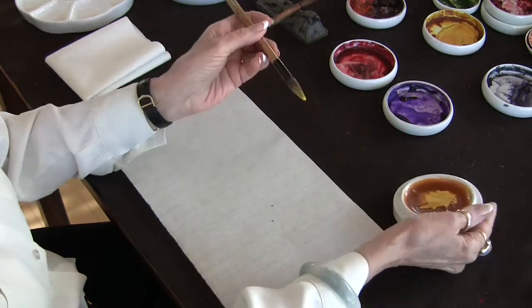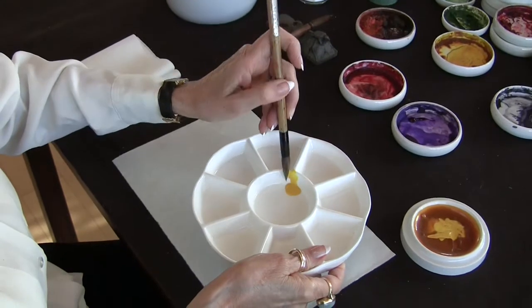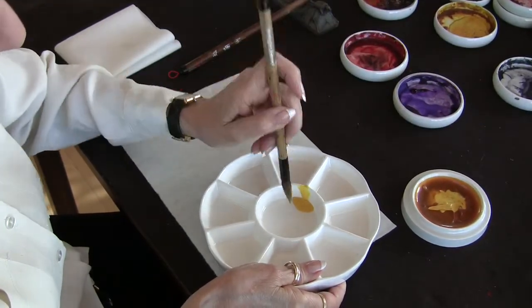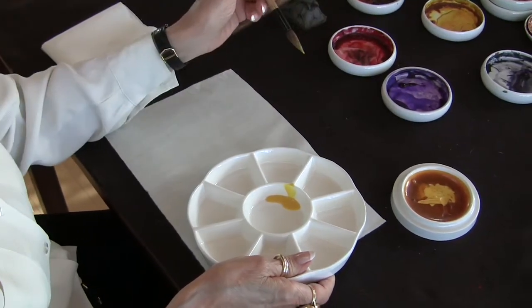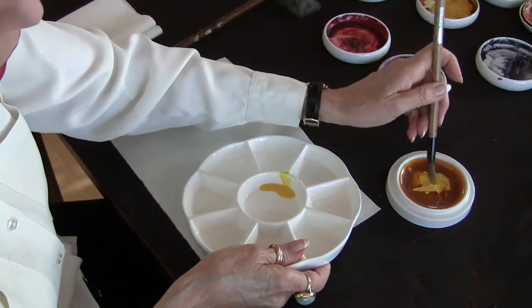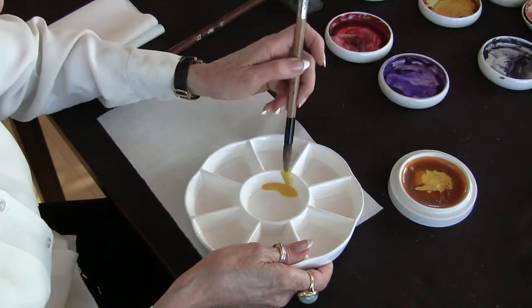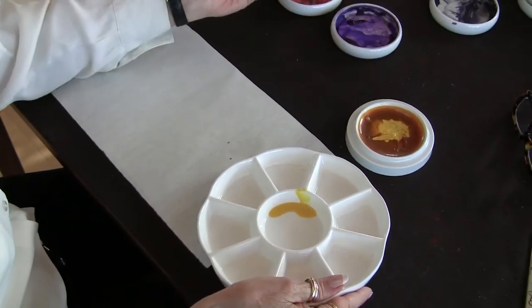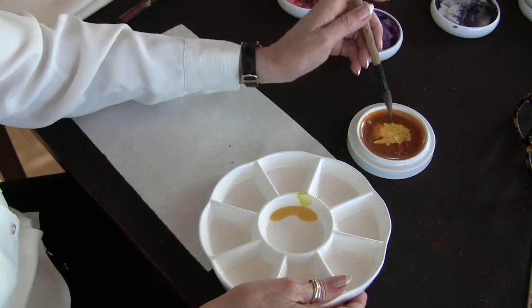So you pick up that yellow and then you want to put that into your mixing dish and work from the yellow that's here, not here. The reason being that as you're painting, you could absentmindedly stick a dirty brush into the yellow and then it would be almost impossible to get it clean again. Some artists have solved this problem by having both a clean yellow and a dirty yellow, but I think it's a good idea to just be in the habit of keeping your yellow clean.